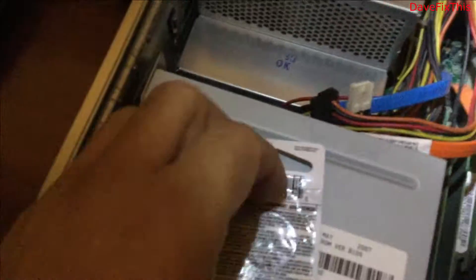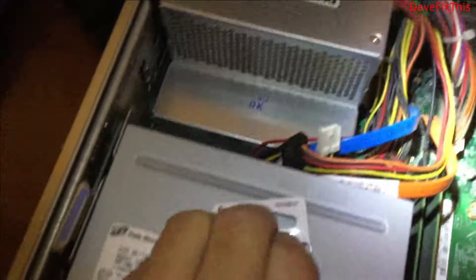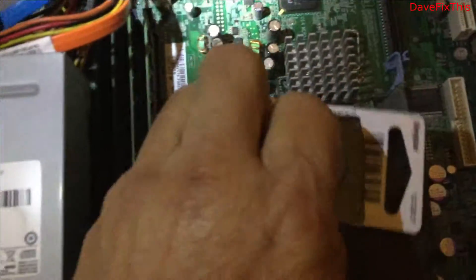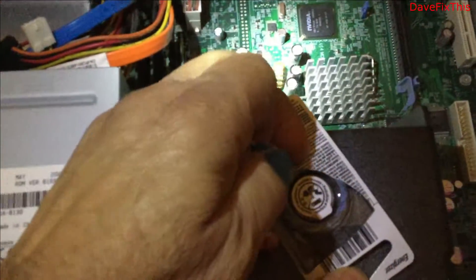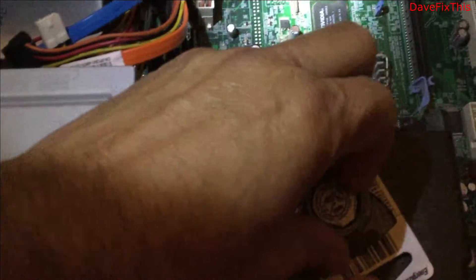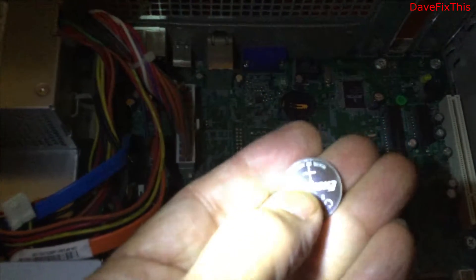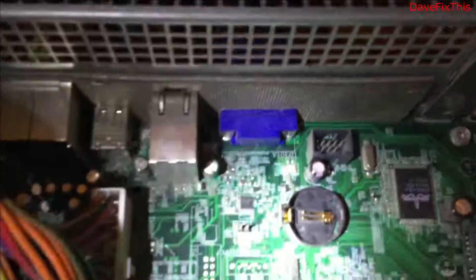I'm going to take the battery out. It's kind of tough to open this with one hand but I got it. So this is the battery — it's the same exact one. It's a 3V battery, positive is on top, and the bottom is where it goes into the socket.